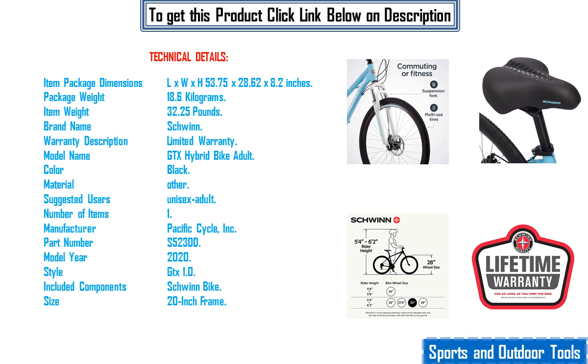Color: Black. Material: Other. Suggested Users: Unisex Adult. Number of Items: 1. Manufacturer: Pacific Cycle Incorporated, Part Number S5230D. Model Year: 2020. Style: GTX 1.0. Included Components: Schwinn Bike, Size 20-Inch Frame.